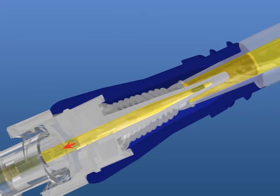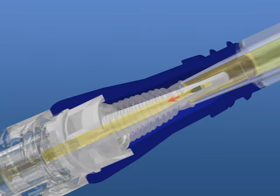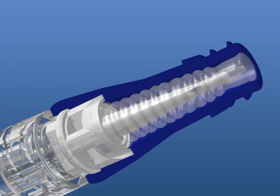The Microclave maintains a flow rate at gravity of 165 milliliters per minute, which is greater than an 18-gauge needle. When the access lure is removed, the septum returns to cover the cannula and closes the fluid path once again.